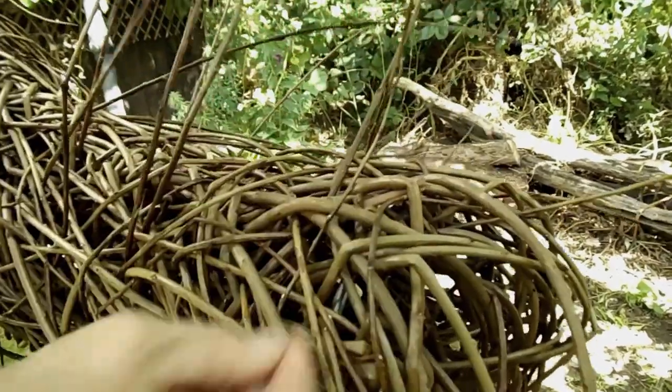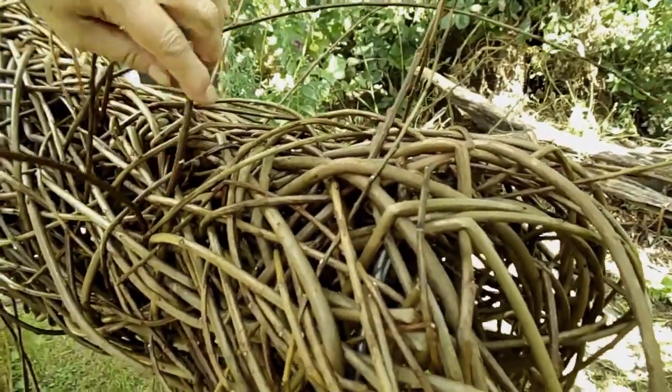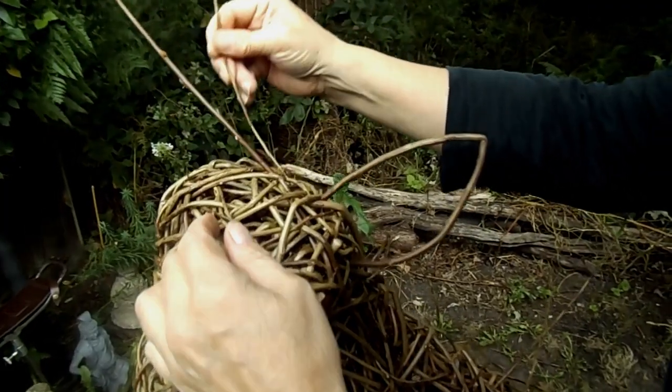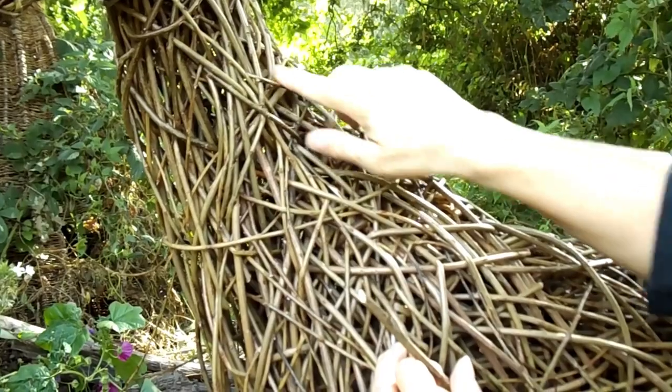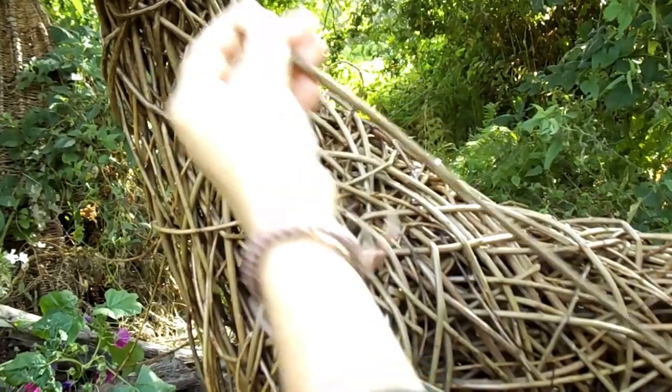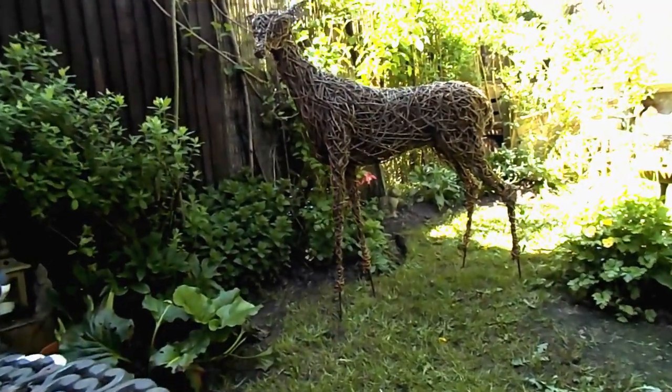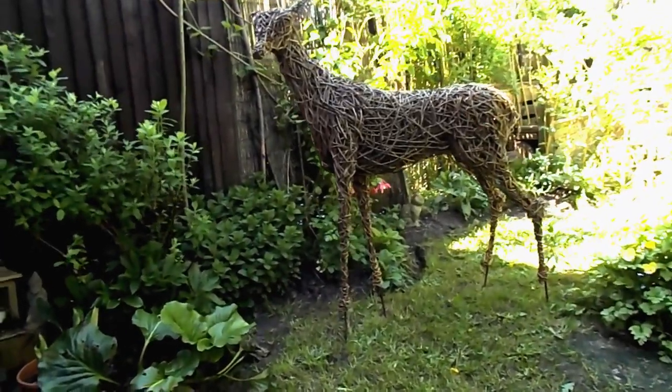Towards the end of the course I will teach you how to apply fine details and a defined surface texture to give your deer a really lifelike appearance. Finally, I will then tell you the different ways you can treat your sculpture to protect it from the elements.